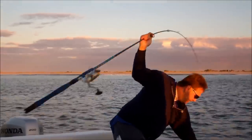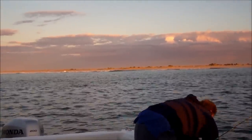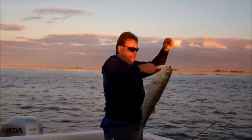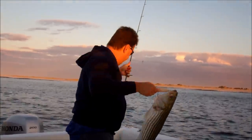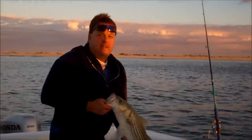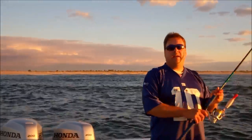Striper! All right! Got myself a little striper — I'll take that off a bluefish any day. Twenty-eight and a half inches. Little guy, skinny. We just landed that little keeper striper. Let's see if we can catch a bigger one.